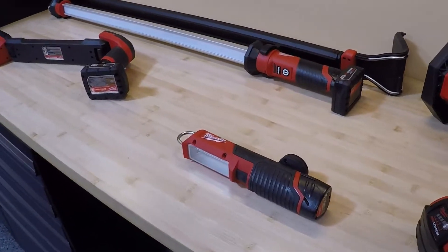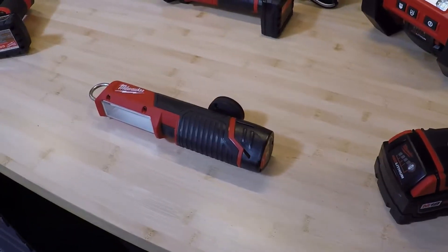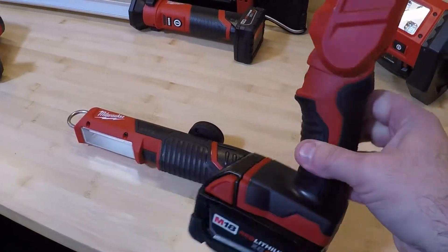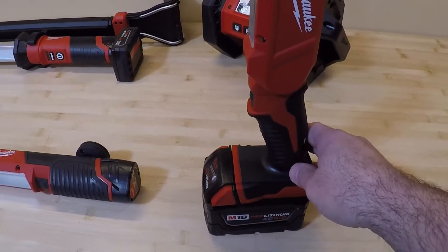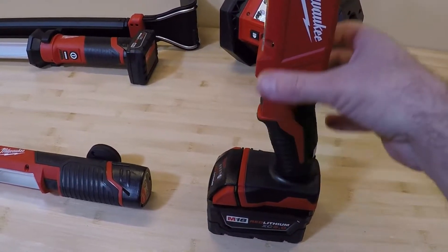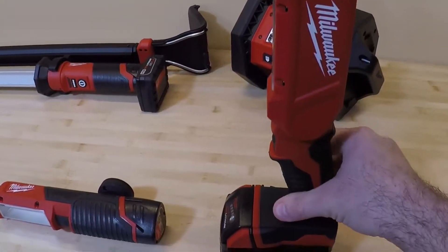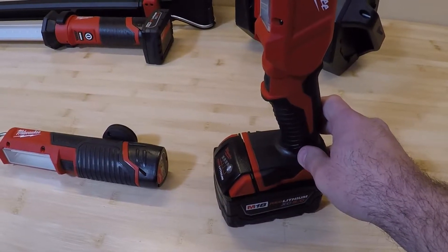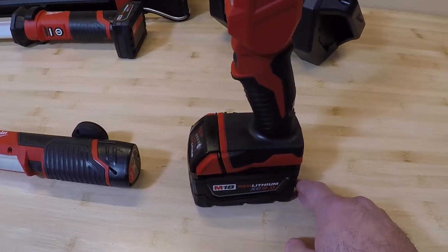Now we're going to get into the bigger stuff — the M18 and M12 series lights. They have their stick lights, designed for automotive use but work well in various other fields too. I like this M18 stick light. It's best used mounted on the ground since the battery's at the bottom. The head is adjustable, so if I'm working under a vehicle I can hit various different angles. There's only 300 lumens, but it's actually pretty bright, and because it doesn't use a lot of power, this thing will run for a long time on one of the M18 batteries, even a smaller one.